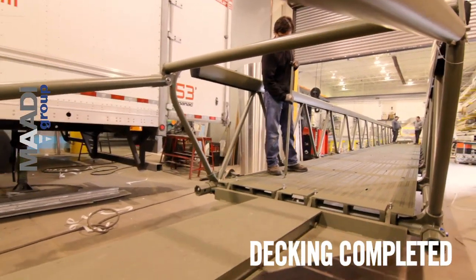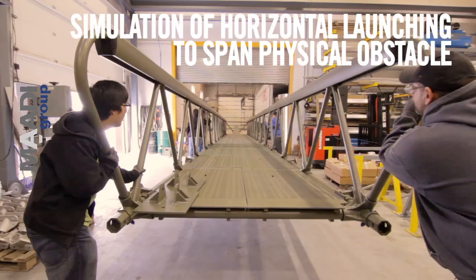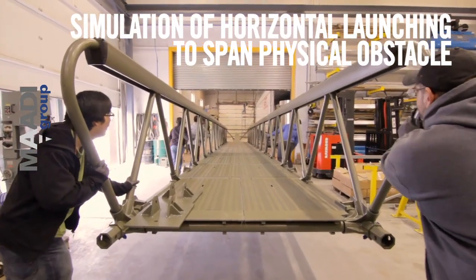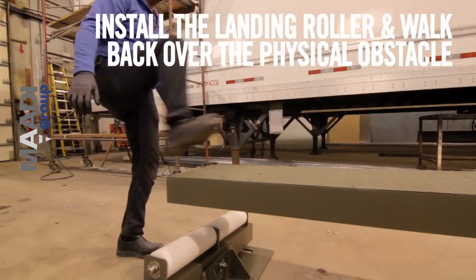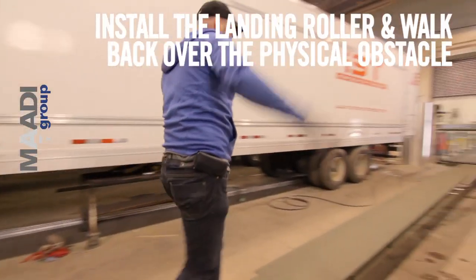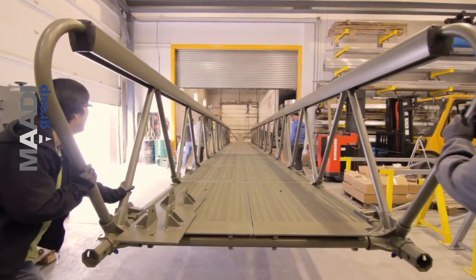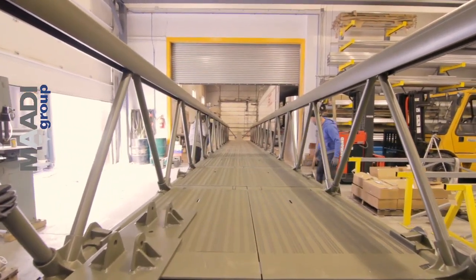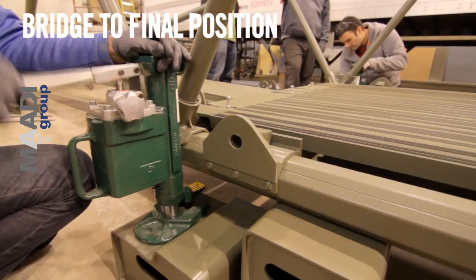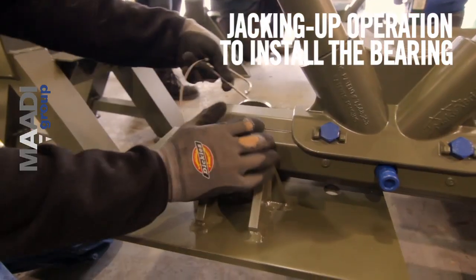Decking completed. Simulation of horizontal launching to span a physical obstacle. Install the landing roller and walk back over the physical obstacle. Bridge moves to final position. Jacking up operation to install the bearing.